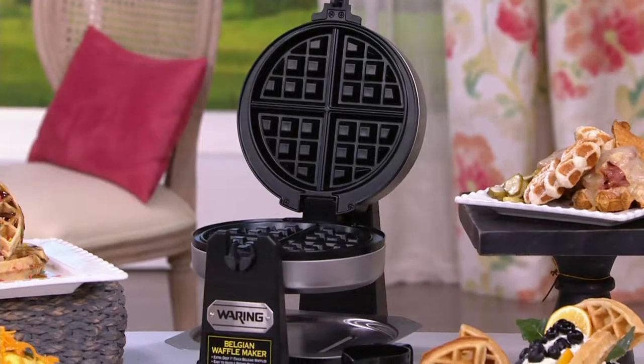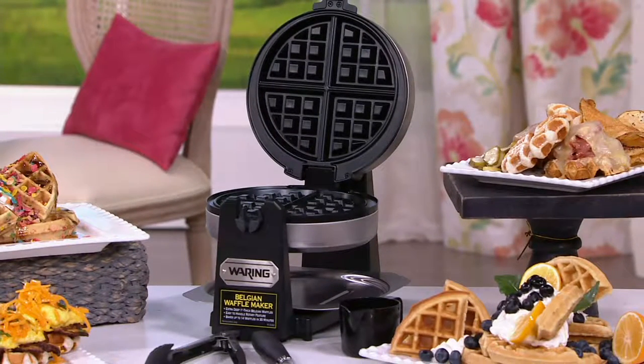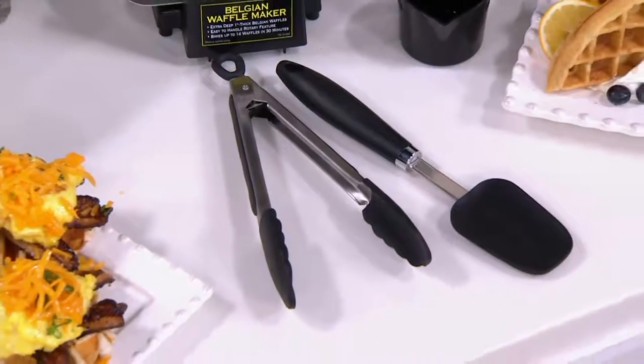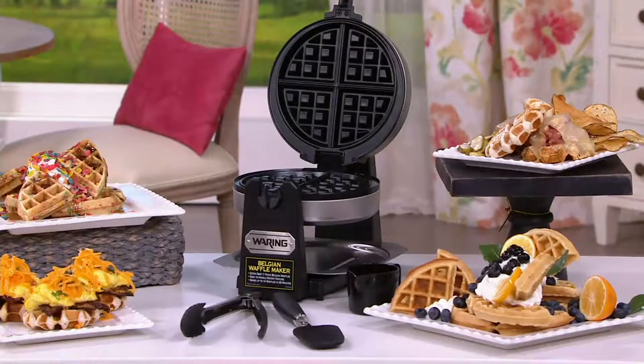Waring has been in the waffle business for a very long time. It smells so good in here. Waffles have always been a family favorite and a favorite when you go out for brunch. But now waffles work for breakfast, lunch, dinner, and snacks. You can get the same delicious, thick, one-inch thick Belgian waffles in minutes using this machine.